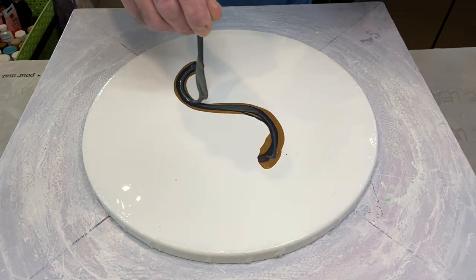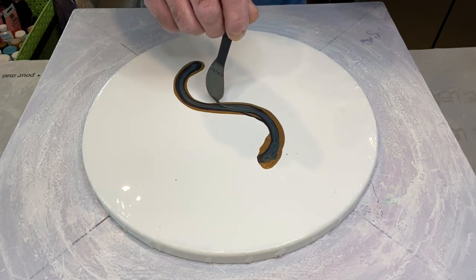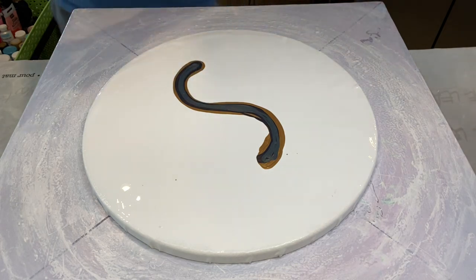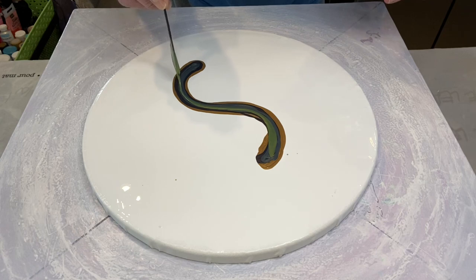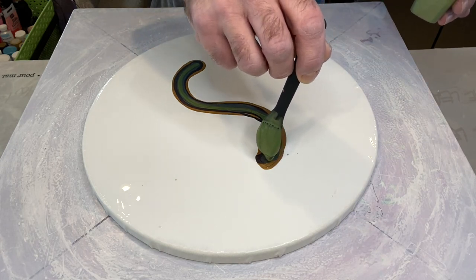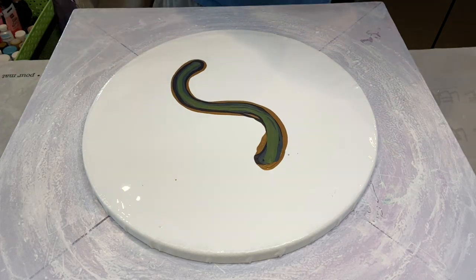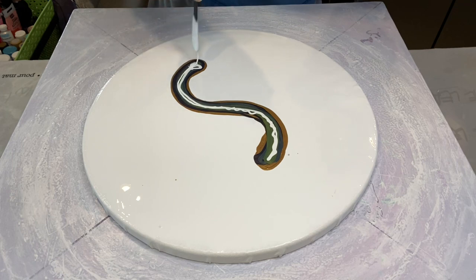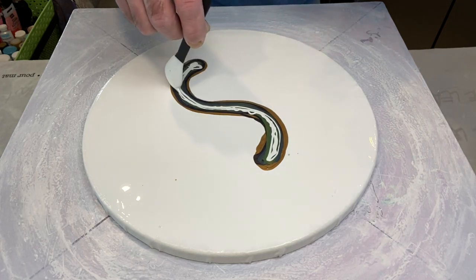Now I'm laying down Seaweed — a gorgeous, gorgeous green color, very metallic, very shimmery. And the Asparagus we're putting down next gives great depth to the bloom vine and really gives it a leafy feel. As you can see, we're putting less and less down each time — we don't want the last colors to overtake.